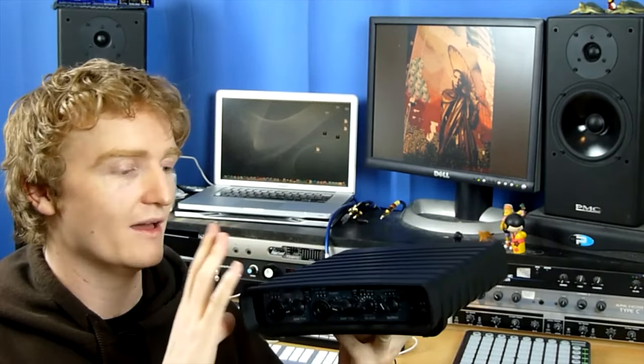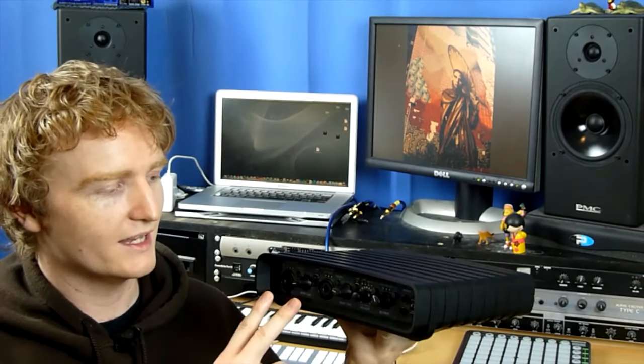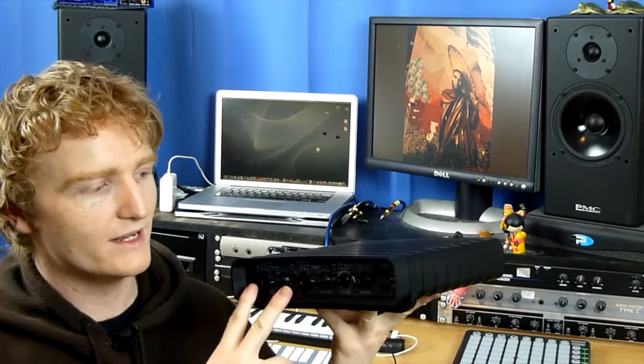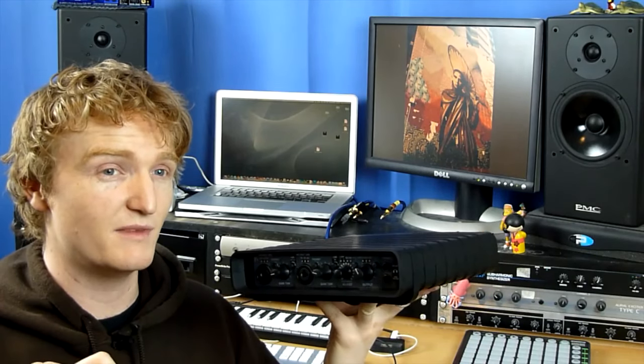That's the software side. This unit lends itself really nicely to live performance — the plastic body feels very rigid and like it would survive being taken on tour. You've got two great mic preamps, great-sounding onboard DSP, and you can access it all from the front panel without needing a laptop. The one-knob compressor is fantastic — if you just want to sing and play guitar without a technical background, you can instantly get a pretty good sound without having to learn all the individual settings.